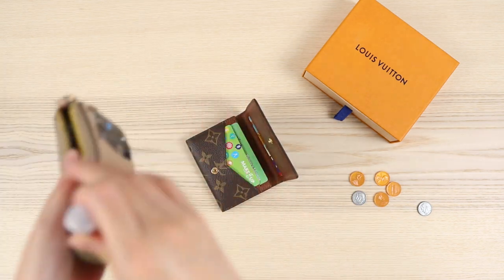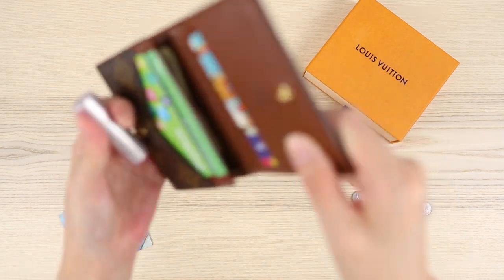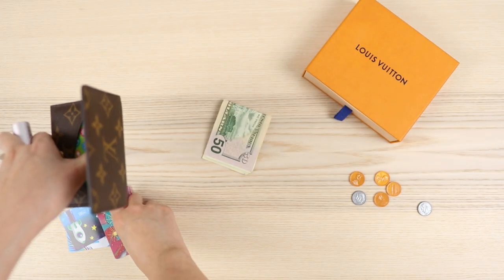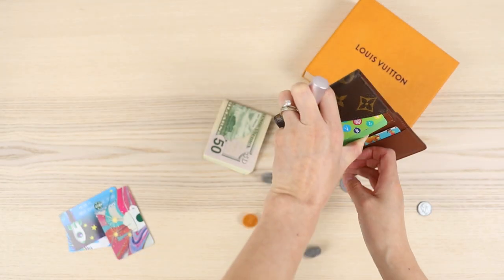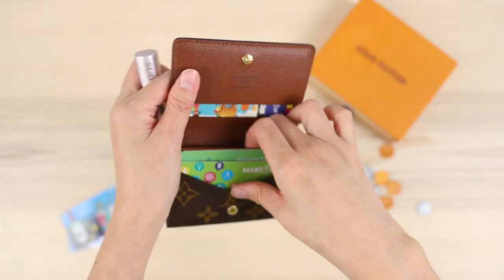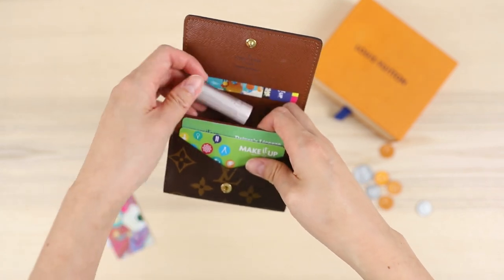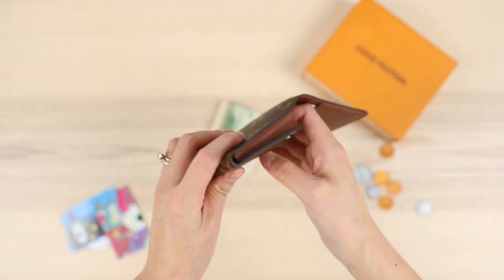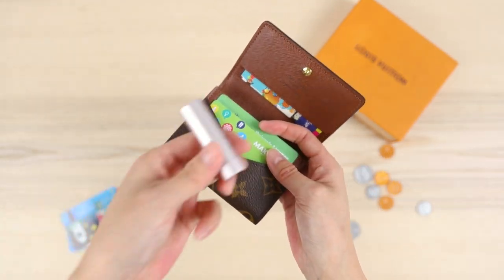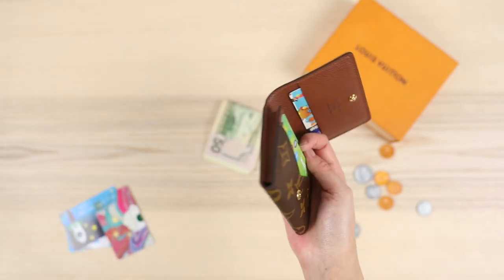I do have a mini lip item — a Fresh Sugar Rose — let me see if it fits. To be completely honest I'd have to take everything else out first. One pro about this item is that the brown color will hide dirt, which is handy if you're putting coins in it. So here's the mini lip item — it fits, but look how bulky it makes the wallet. This one is about three-quarters of an inch thick, so I wouldn't recommend putting lip products in unless they're very slim minis.